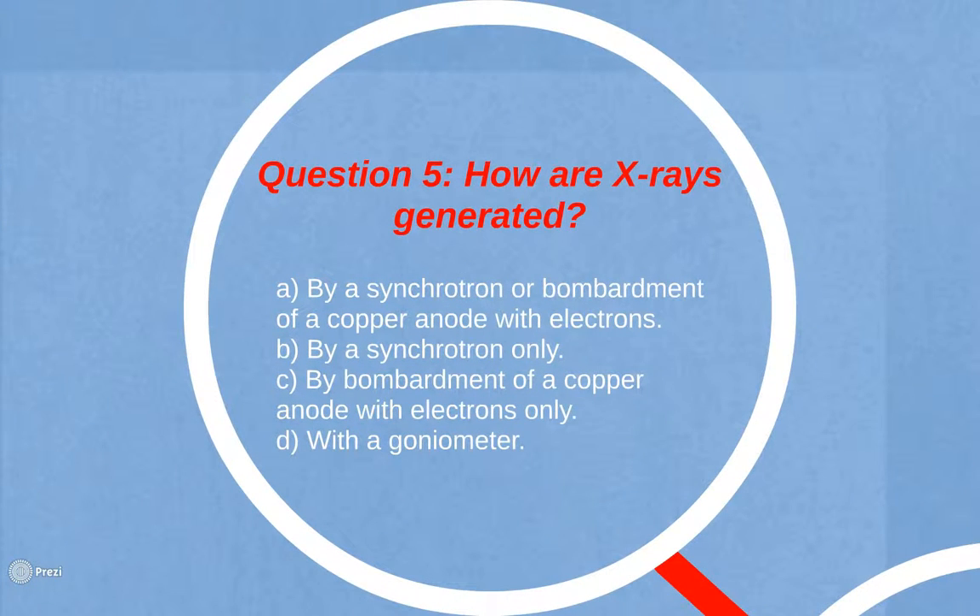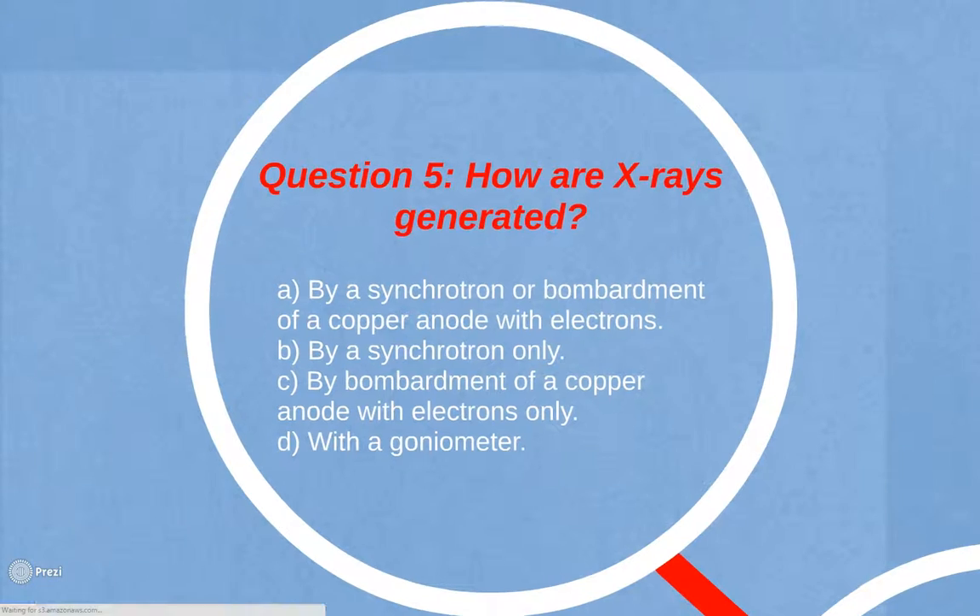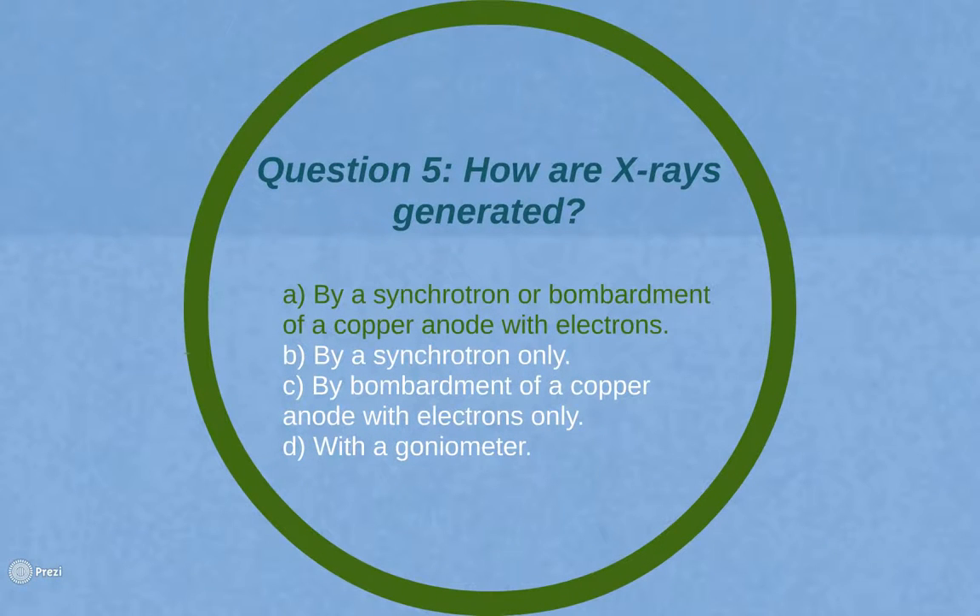Question 5: How are X-rays generated? A. By a synchrotron or bombardment of a copper anode with electrons. B. By a synchrotron only. C. By bombardment of a copper anode with electrons only. Or D. With a goniometer. The answer is A: X-rays are generated by a synchrotron or by bombardment of a copper anode with electrons.